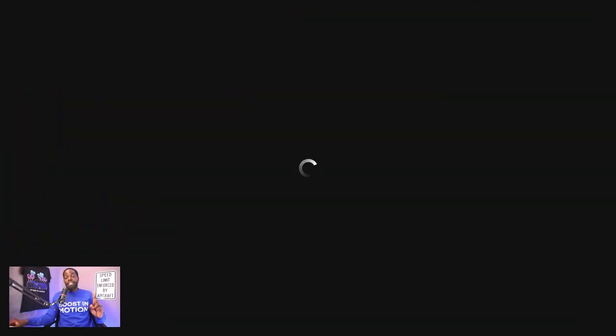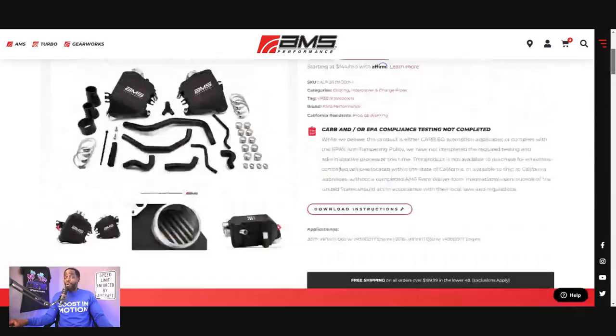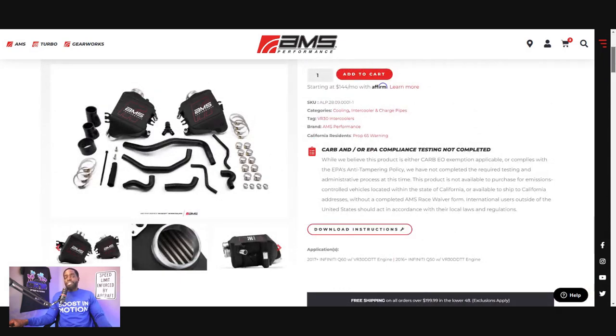Let's jump into AMS Performance. I'm always going to give you guys a comparison and try to be fair — it's capitalism, I get it — but I'd rather give you guys choices and options. Let's talk about these AMS air-to-water intercoolers and if I really like them. And what I want to tell you is I actually do. I definitely like AMS Performance and love what they're doing with the community. I'm not going to go through all the information since it's already on their website, but here are some short cliff notes.